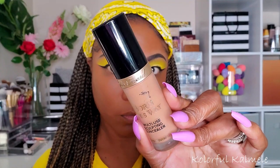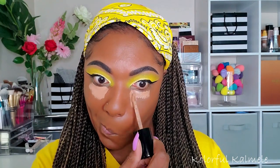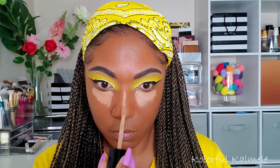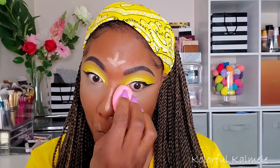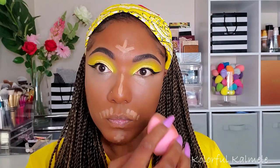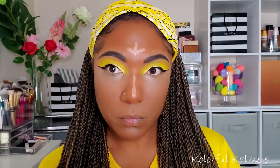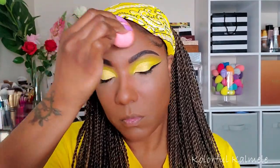Now this concealer — the Too Faced Born This Way Concealer. I just remembered how light it was, and yeah I definitely won't use this again. It's a nice enough concealer but just way brighter than I like. I know some people like this amount of brightness, but not me. This will be the last time I use it for concealer, but we're gonna work it out today.